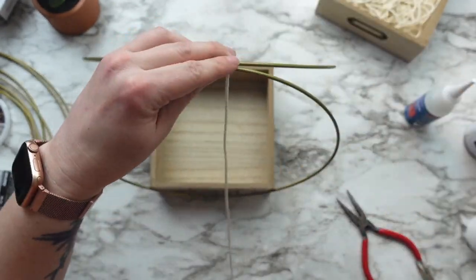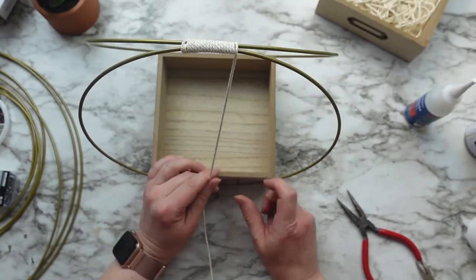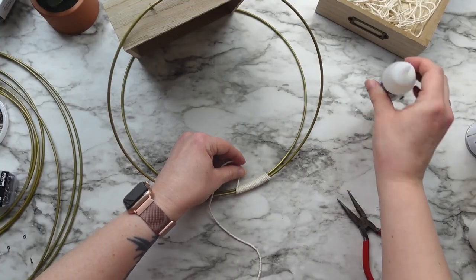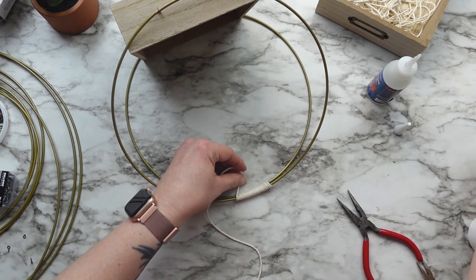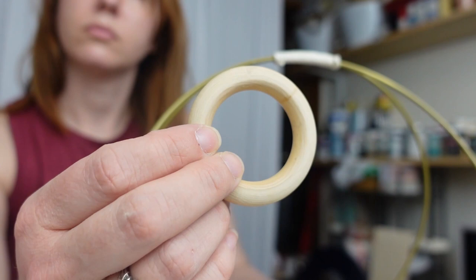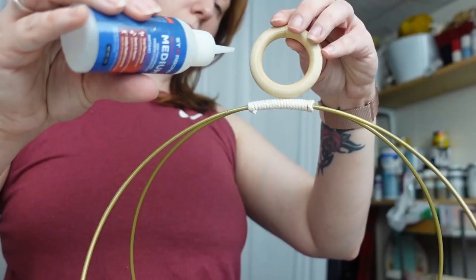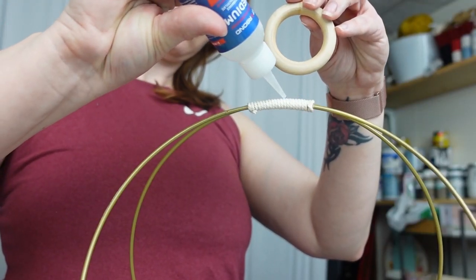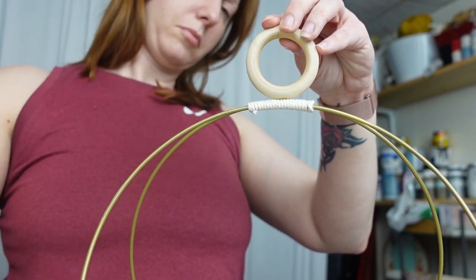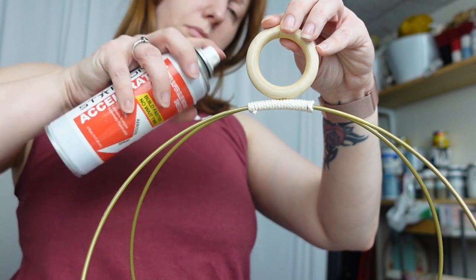Then I wrapped the center of the rings together as long as I wanted it to be and then glued the end back down. You could stop here, add a hanger and be done. I wanted to add a little bit more detail to the top. So I took this wood ring also from Amazon. All of my Amazon products will be linked below, but to attach it, I glued it down first to hold it in place and then wrapped more macrame cord around it a few times.